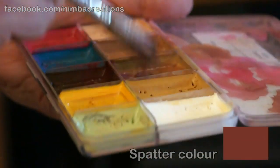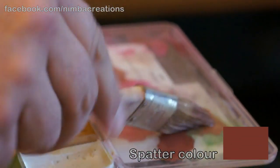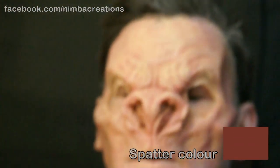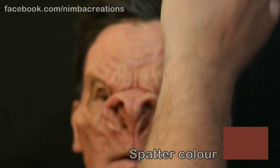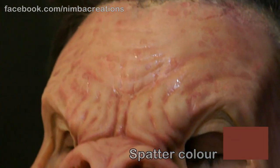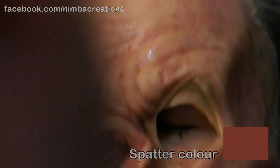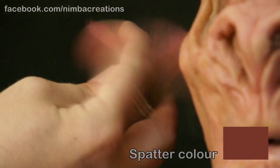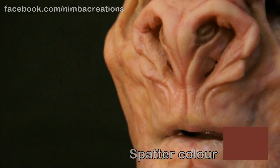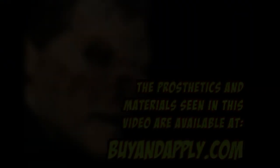Spatter is important — start with a warm tone. Big moves with more liquid colour gives liver spots. Smaller spatter adds to general skin tones. Try a light, medium, and dark tone as well as warm and cool tones for realism. Teeth are from HobbyFX.co.uk — they add a nasty final touch.